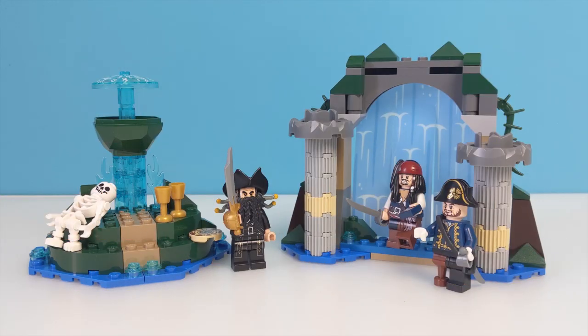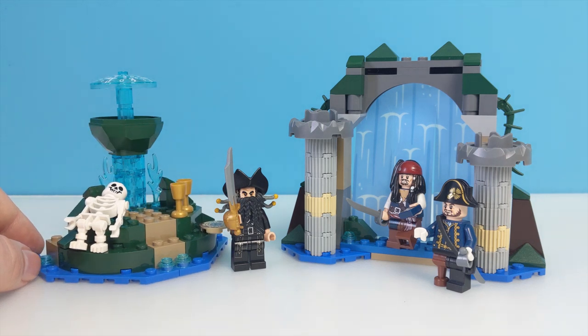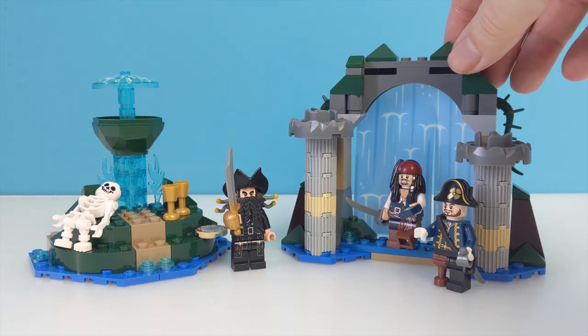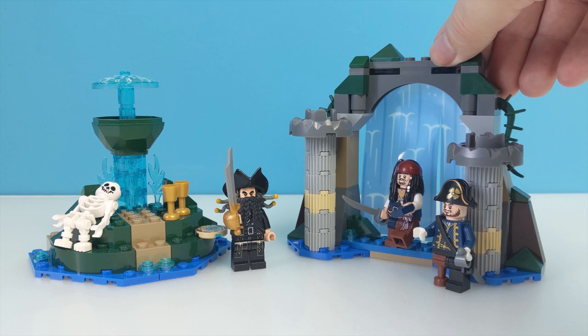So here it is all built up. There are two main assemblies to this set: this little earth mound on the left with the actual Fountain of Youth, and then on the right is this archway with what is supposed to be a waterfall masking it like a curtain. We'll take a closer look at each part, starting with the fountain.